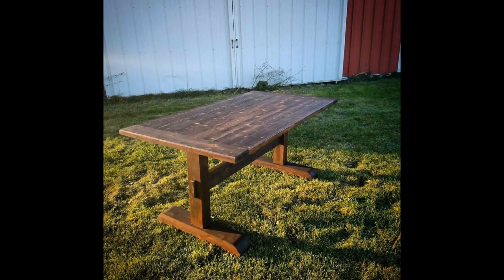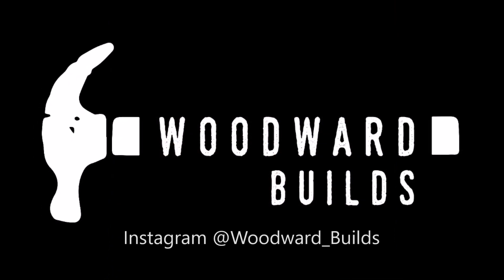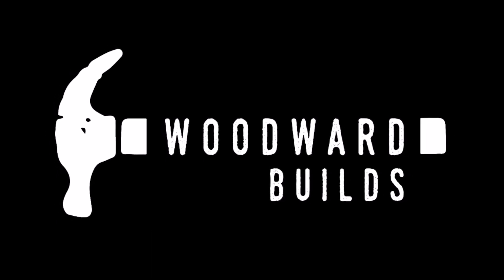And if you're over on Instagram, go check me out at Woodward underscore Builds. I have a ton of fun over there and I'd love to interact with you. Thank you for watching, hope you guys have an awesome day.